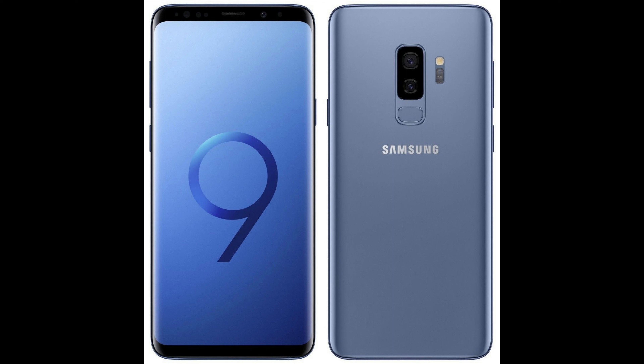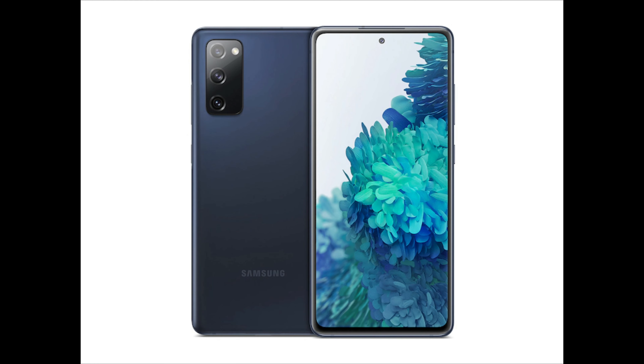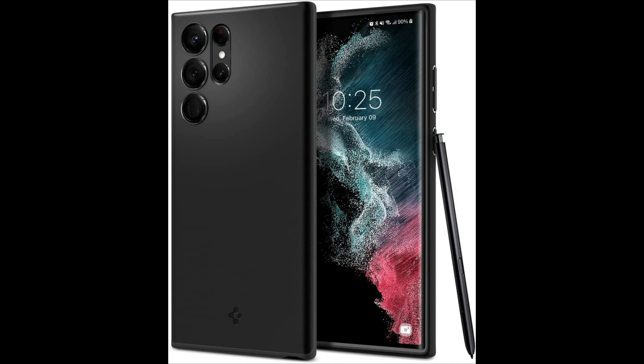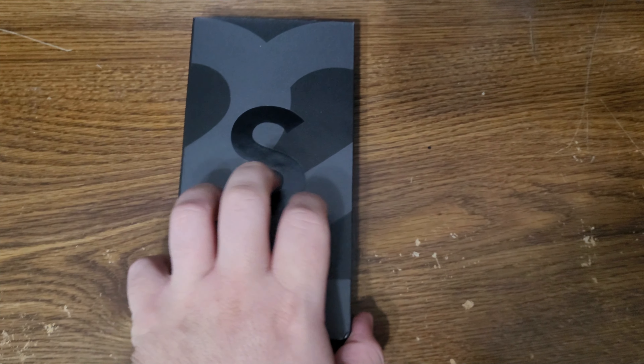From the S8 we had the S9, S10, S20, S21, and now coming to the S22 — five years of upgrades. And I think we should notice a big increase in performance, screen size, display refresh rate, camera quality, everything. It should be a big, big difference.